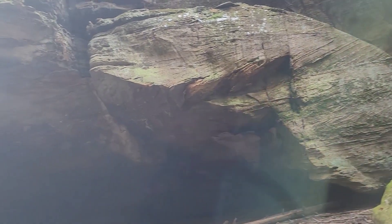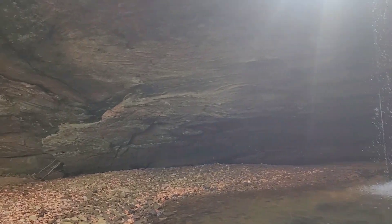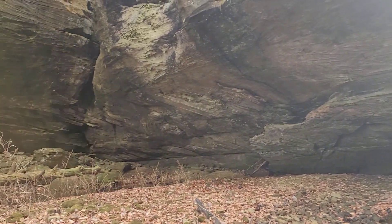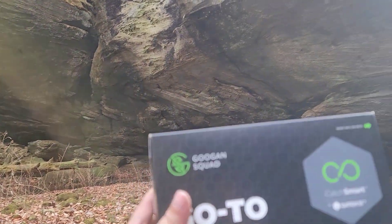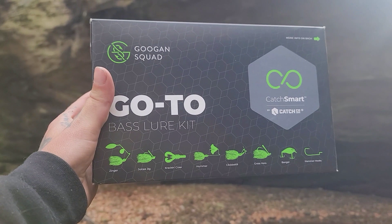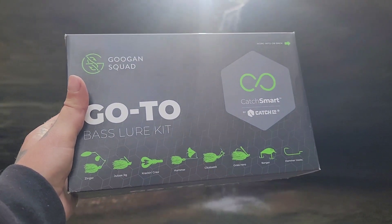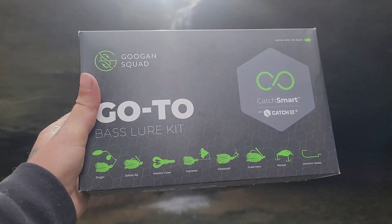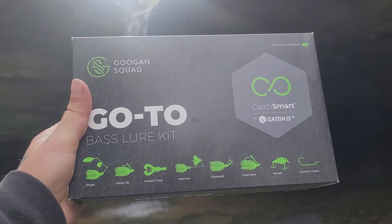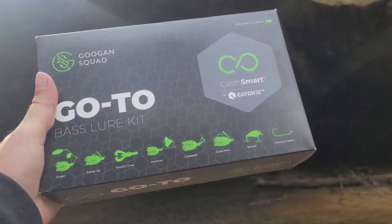What is up? How's it going everybody? We're out here at the lake, chasing waterfalls. Today what I got is a Googan Squad go-to box. My homie over at Mateo's Fishing hooked me up with this box, so we are going to go through it and see what's inside.